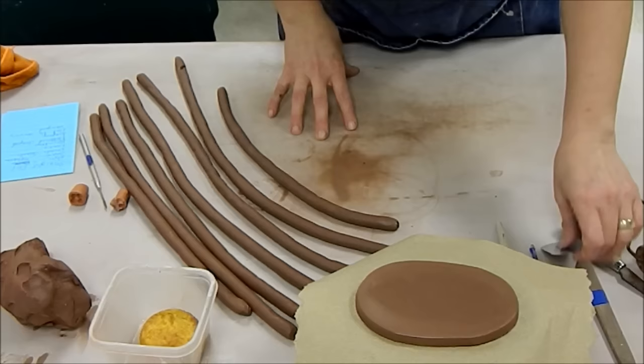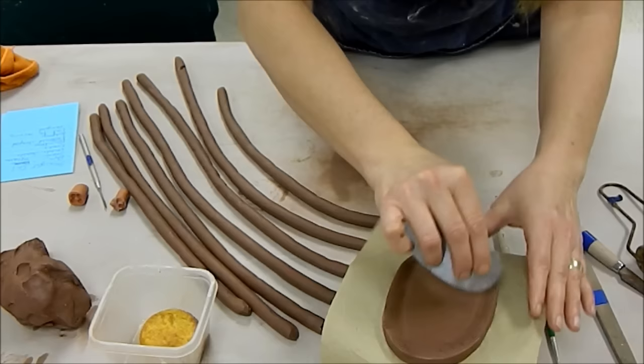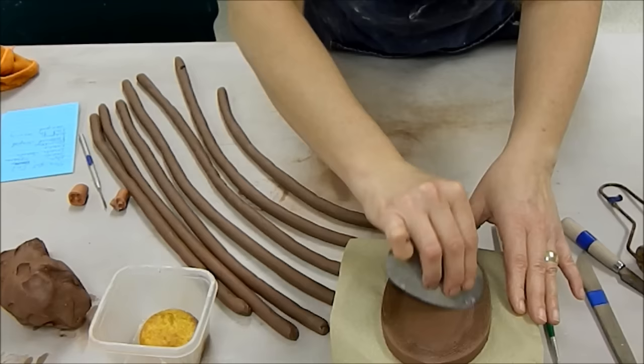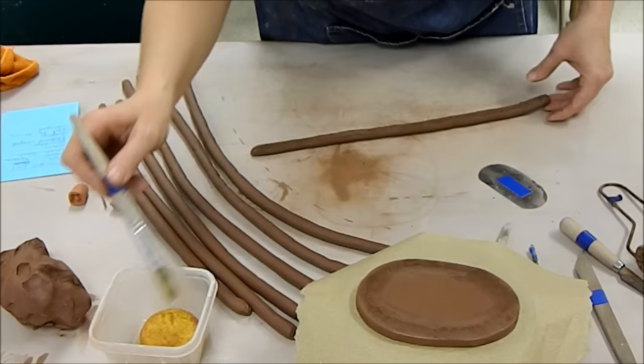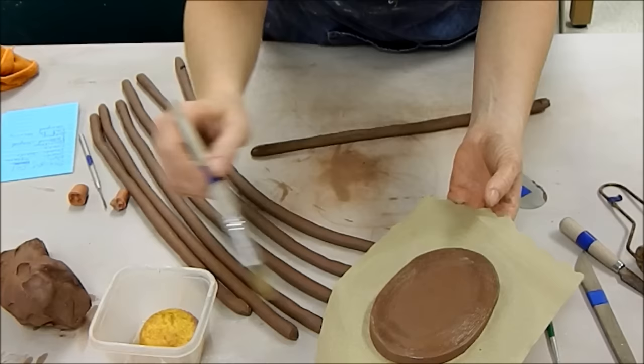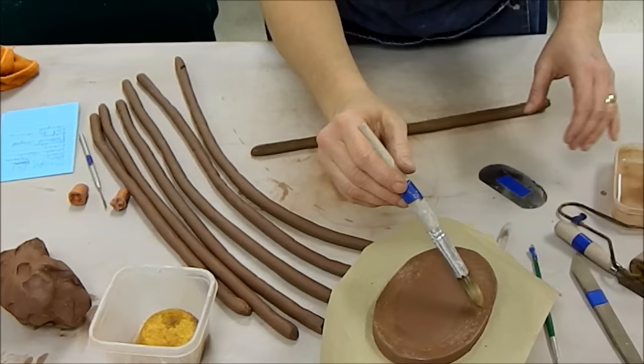Now that I have my coils made, I'm ready to assemble. It's very important that the base and the first coil are joined properly. The way to make sure they are not going to come apart is to score, slip, and blend. Skipping any one of these three could be catastrophic for your piece — we've had students who didn't blend, and the entire wall came off.